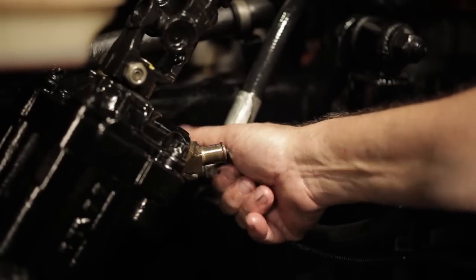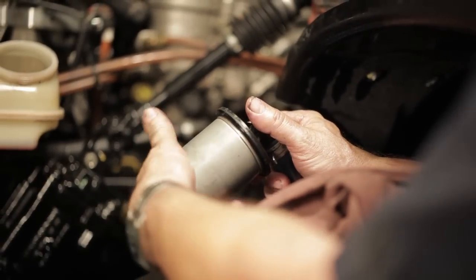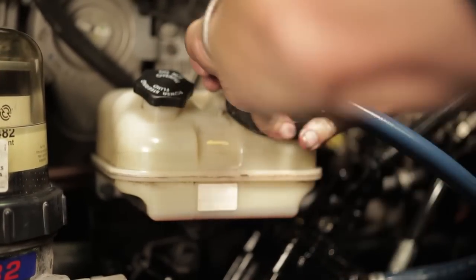Reconnect the pressure and return lines to the steering gear, then reconnect the supply line to the reservoir. Tighten all connections. Install the new filter into the reservoir. If the reservoir is equipped with gaskets or seals, inspect them and replace if necessary.